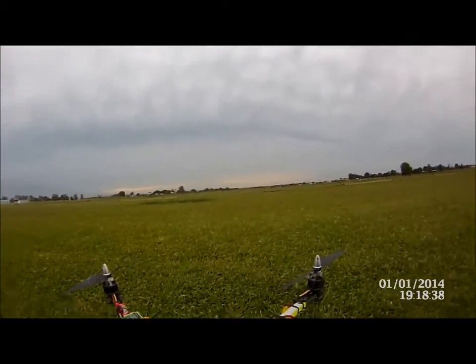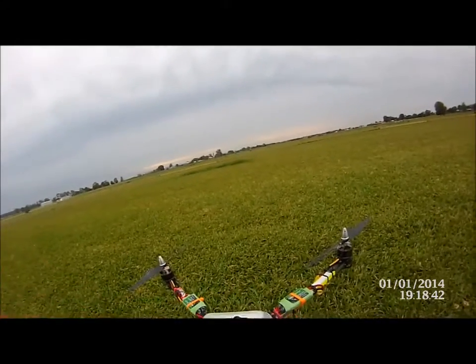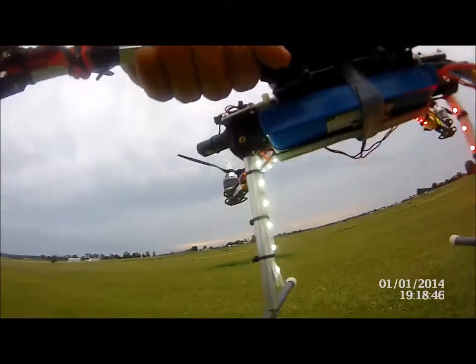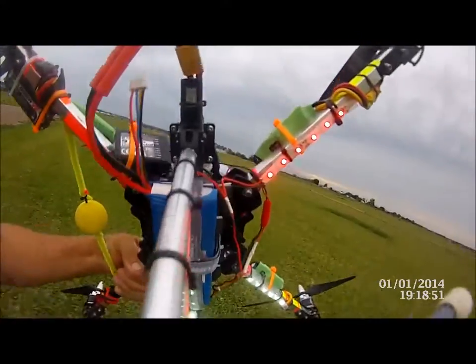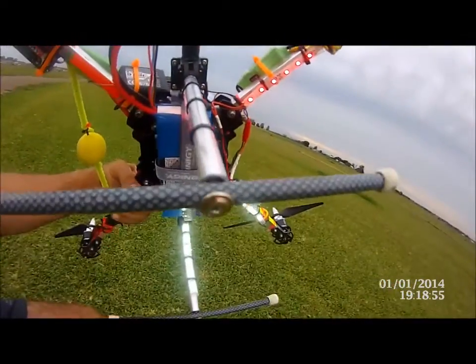We're gonna have a look at two things today on the 525. We've got our new revision of undercarriage. I don't know if you can see that, but it's Mark II, that's aluminium. What I've done is I've replaced — I was having trouble with this fiberglass — so I've put aluminium on there.